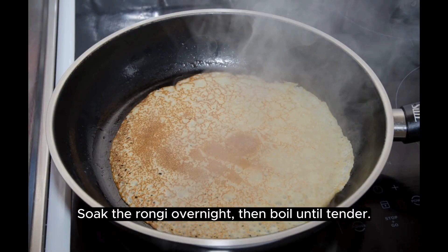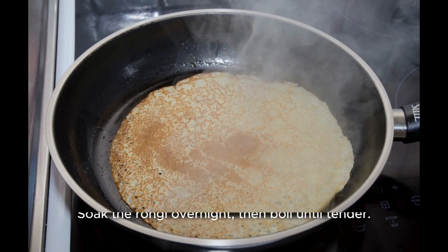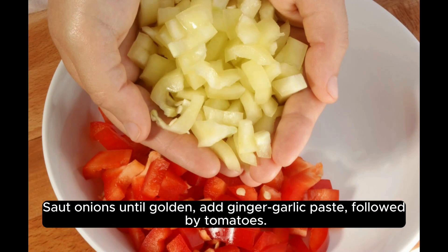Soak the Rangi overnight, then boil until tender. Sauté onions until golden, add ginger, garlic paste, followed by tomatoes.